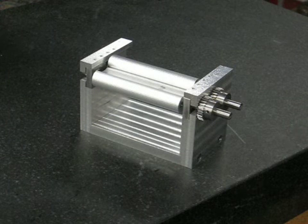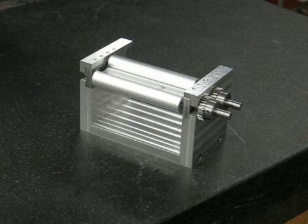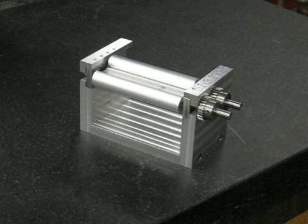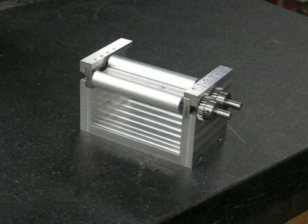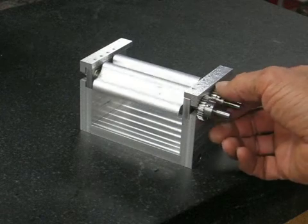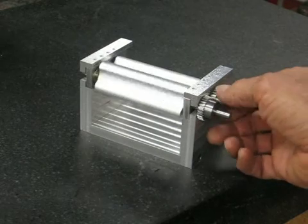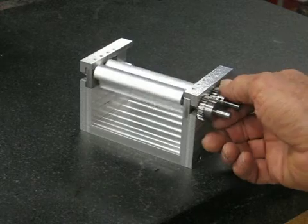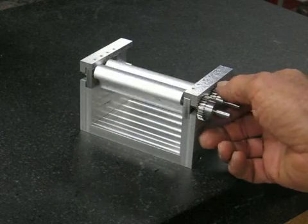Hi, this is Don Baker, and I just finished building a couple of rotor blades for my supercharger for my V8 engine. I built a little test jig here to see if they play together. They're about 3 inches long, and I cut them on my mill with lengthwise cuts.